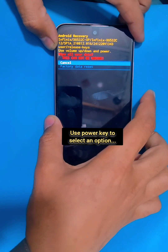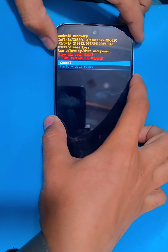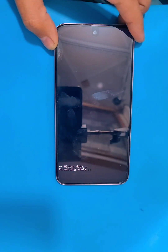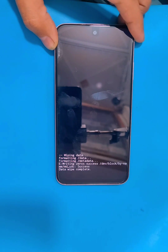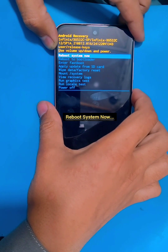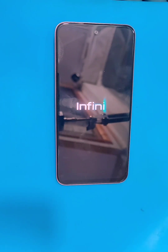Select wipe data, then factory data reset. This will completely erase all the data on your phone. After that, select boot system now. After the reboot it will take some time to boot up, so you guys have to wait for it.